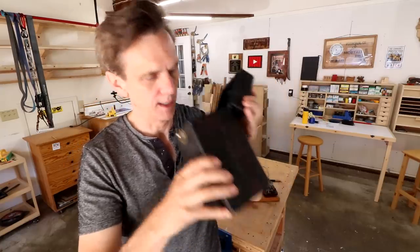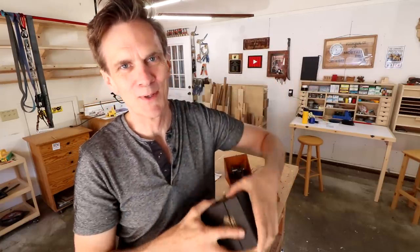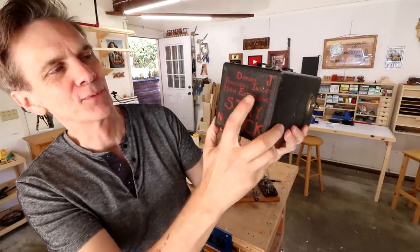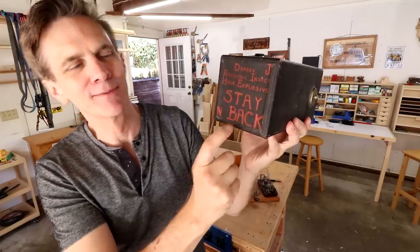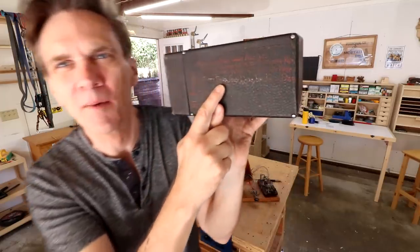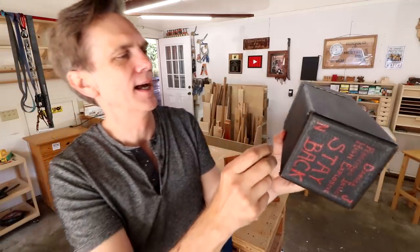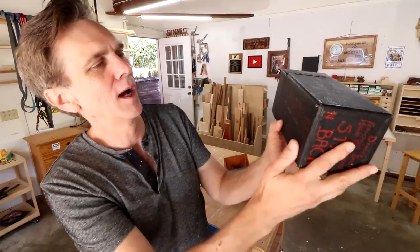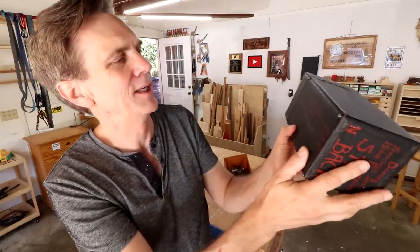My grandfather loved to paint messages on everything. This is the box that he kept his bug in — it still smells like my grandpa's basement. On the back here he wrote: "Dangerous, ferocious insect, high explosive, stay back." And then on this side he has another message. I get the feeling that to be a telegraph operator you were kind of part of a brotherhood or a fraternity. So he wrote on here: "Rah rah rah, who are we? We are Knights of the Telegraph Key."